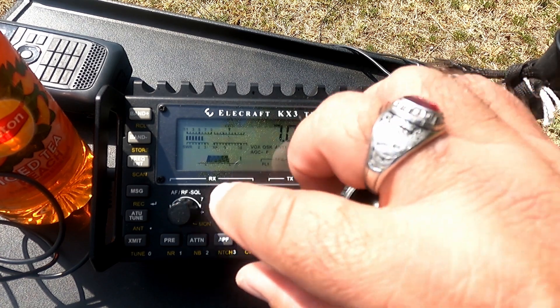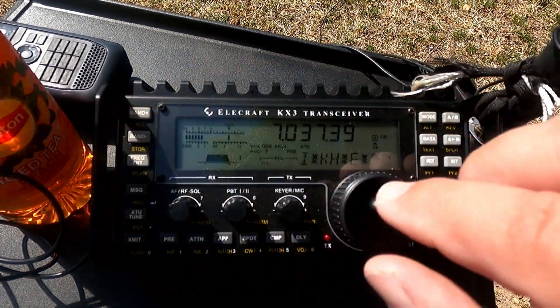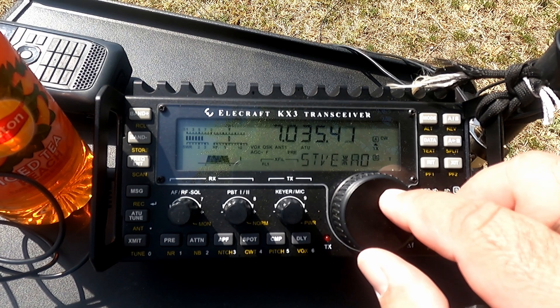I hit the tune button over here. It says it's tuned.